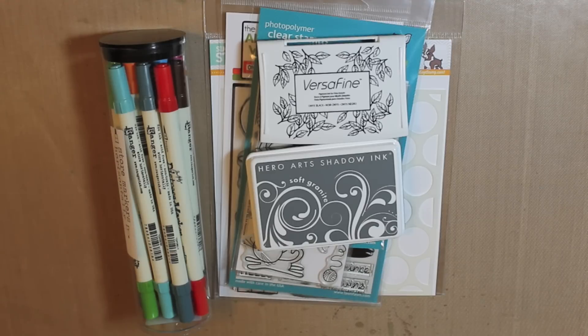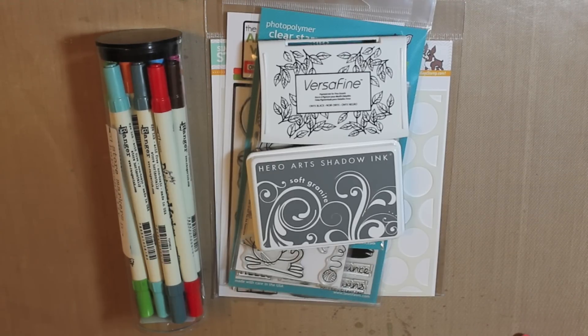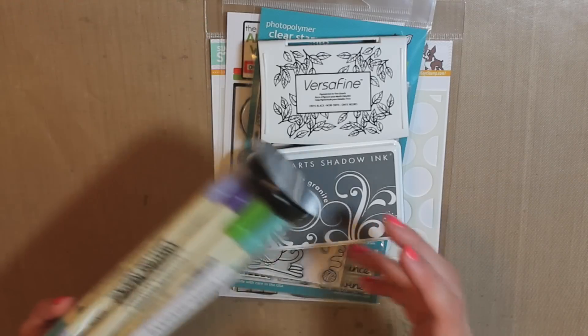Hey everyone, it's Tracy here. Since July is over, I thought I would share with you some of my favorites that I had from July. I didn't do very many videos in July just because I was super busy and my computer was not cooperating. But I did make some cards, so I will just share with you some of my favorite things.